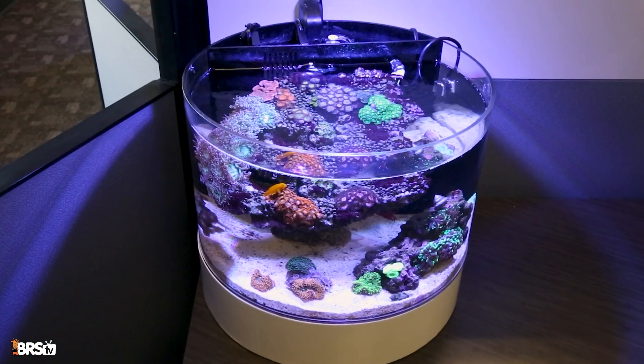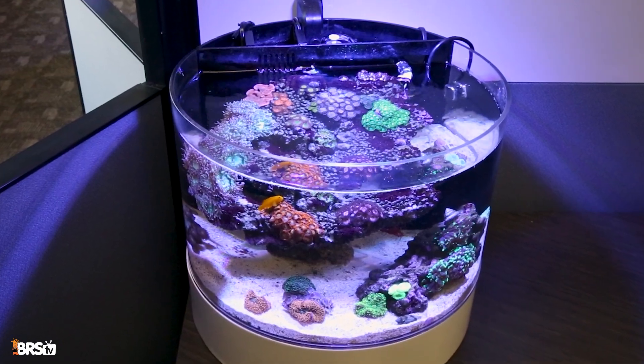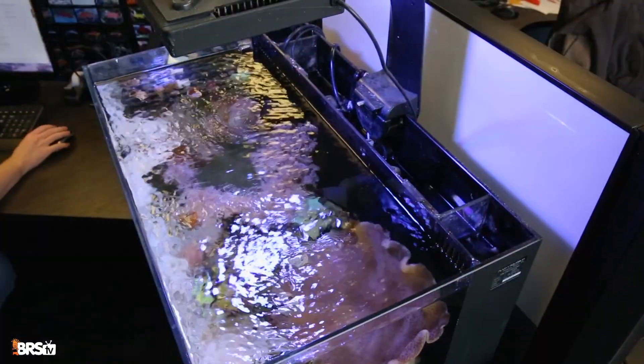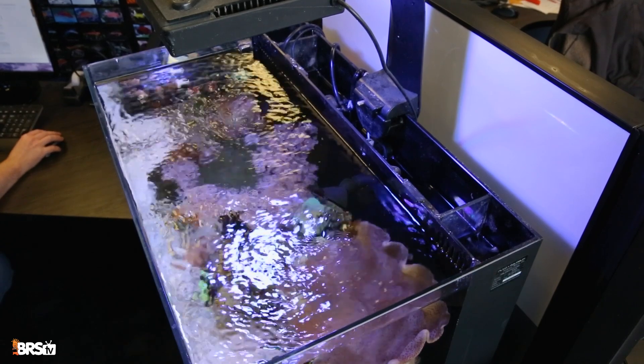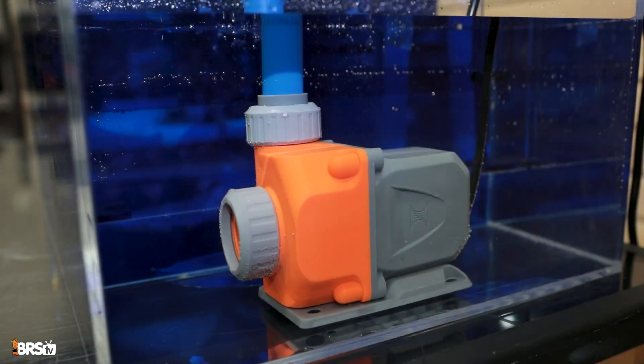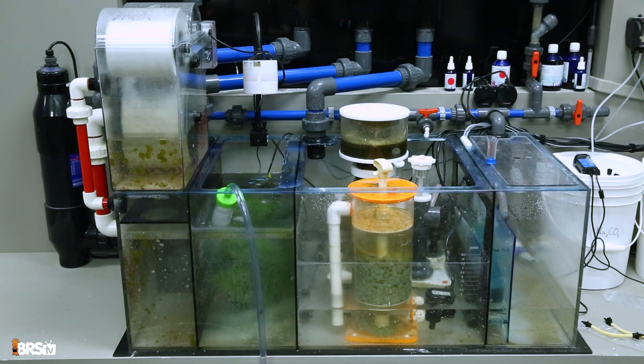Now, if you have an all-in-one style tank, the return pump works a little differently in its placement, but the job is the same. It circulates water through those built-in back chambers and then back into the main display. In either setup, the return pump is creating that continuous circular flow — water goes to the filtration, gets cleaned, and then returns back to the display.